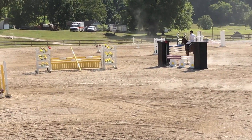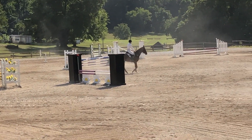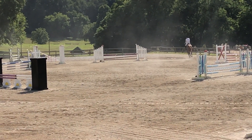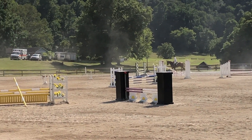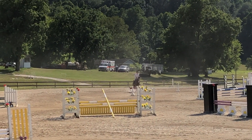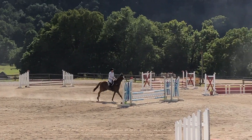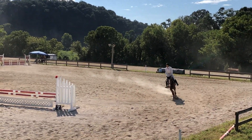Moving on to the show jumping. I decided to trot him right next to that big black thing — some horses were spooking at that. He is a little bit of a spooky horse, so I just wanted to make sure he got a look at some of the jumps. Now coming to the first fence — creating a good rhythm, making sure my shoulders are up over my hips. He jumps that very nicely. He has a very round jump and is very careful — he doesn't like to touch the fences.